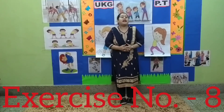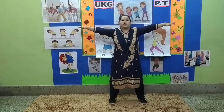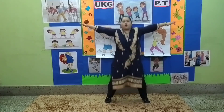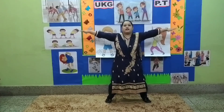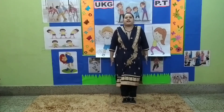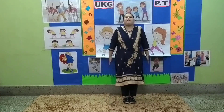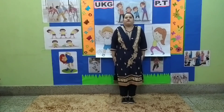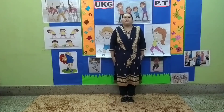Stop. Exercise number 8. 1, 2, 3, 4, 5, 6, 7, 8. 8, 7, 6, 5, 4, 3, 2, 1. Stop.